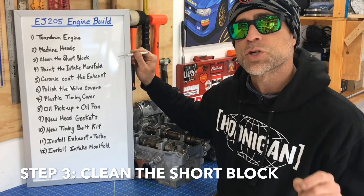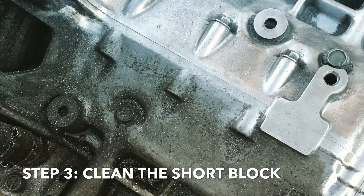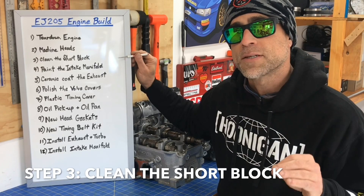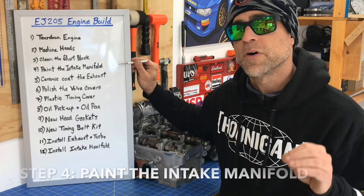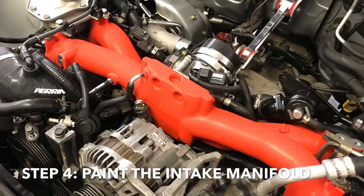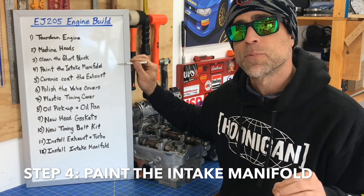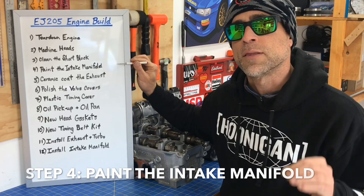Step number three is cleaning the short block. I'm definitely going to do a DIY video on this step because it's a step that a lot of people skip over, and I think it's a really important step that makes a real difference in how nice that engine looks at the end of the build. Then I'm going to move on to step number four, which is painting that intake manifold with a red crinkle coat finish that comes on the factory STIs. I've had a lot of people request a DIY video on this step, and I'm going to do it in this build series.